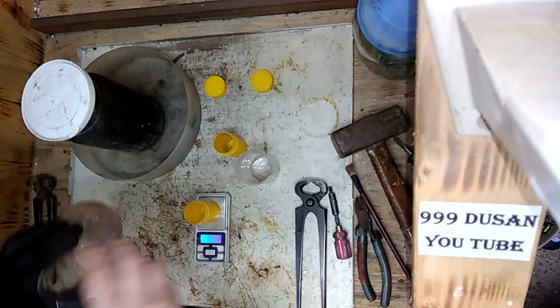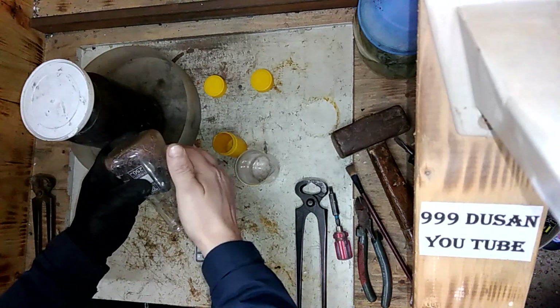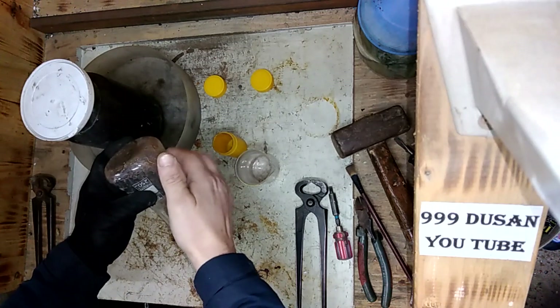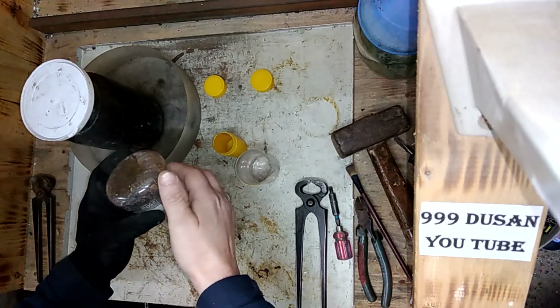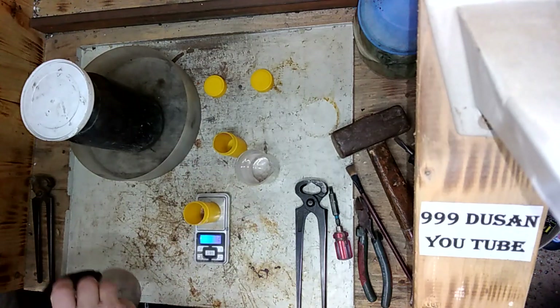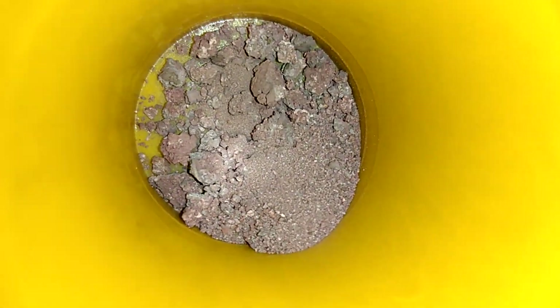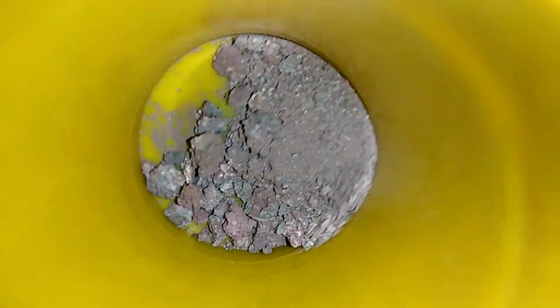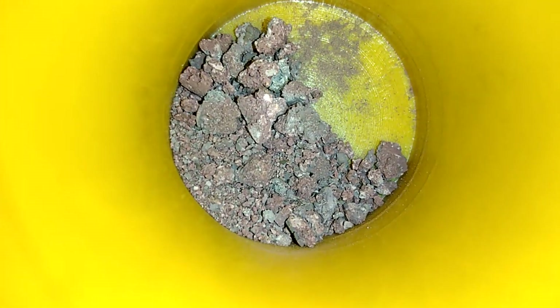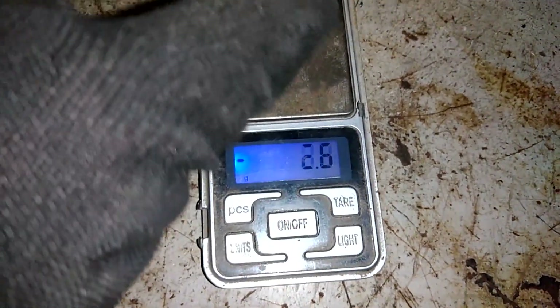First we're gonna measure the silver. Scale set to zero. Here we have 3.2 grams of silver. Like I said it looks a little purple, so not the best conversion to metallic shape this time, but never mind — I will just melt that. So 3.2 to 3.3 grams of silver from 36 contacts.